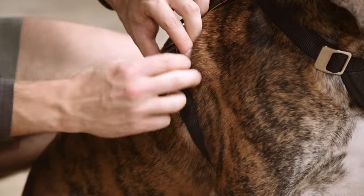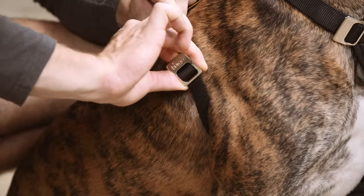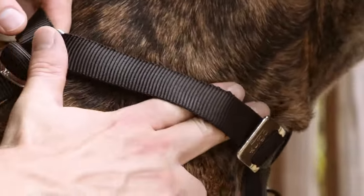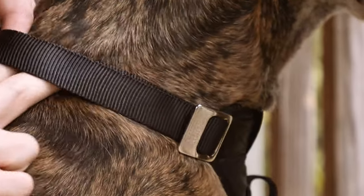Adjust the fit by pulling the slide buckles towards the center of the harness. It should be snug but comfortable. A good rule of thumb when checking the fit is that you want to be able to fit two fingers under the webbing at any point.